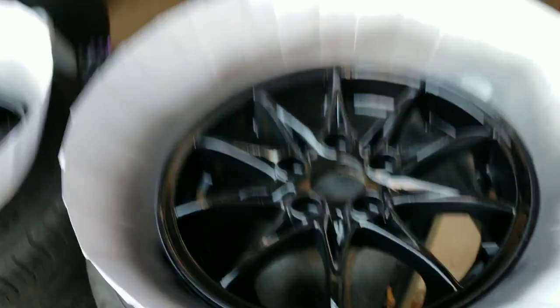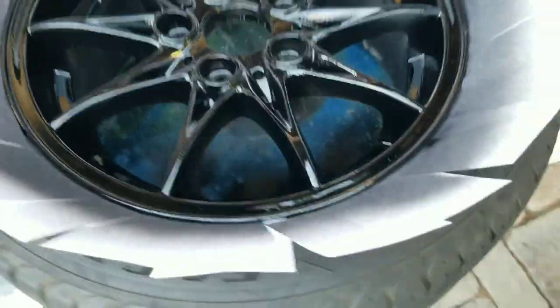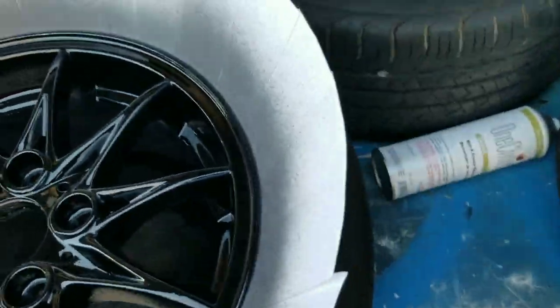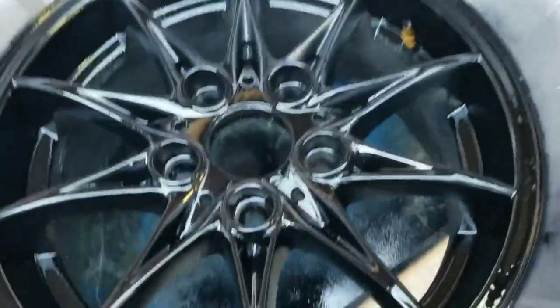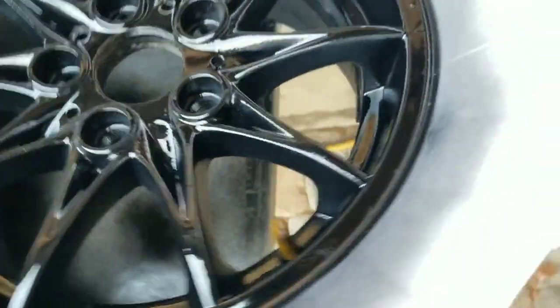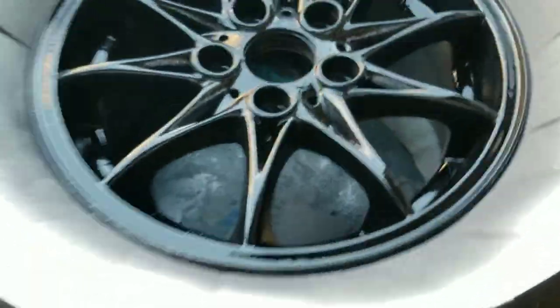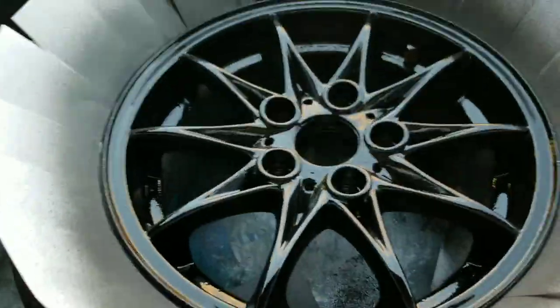They're not terrible — certainly better than they were, and that's all we're ever really asking for around here. I do have what looks like a couple of fisheye things happening; I tried to clean them, so that's alright. It's been about 10 minutes, so I'm going to second coat them.